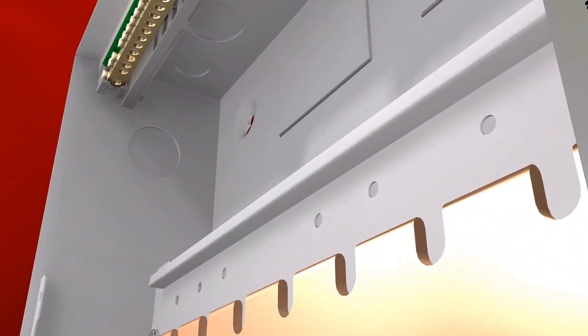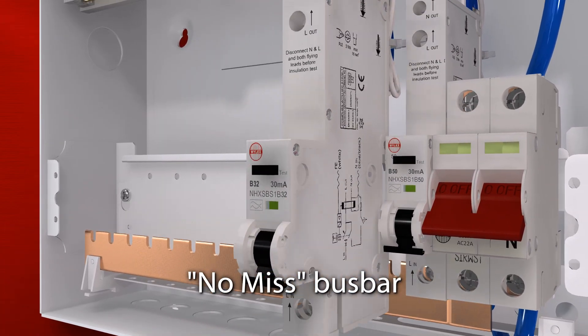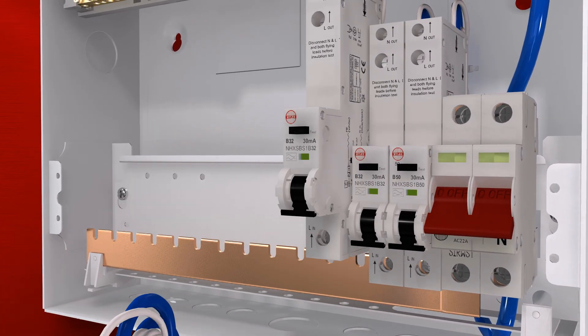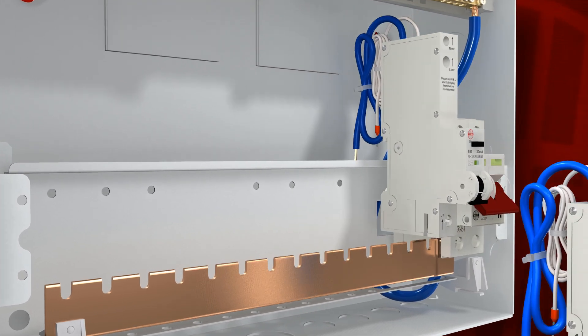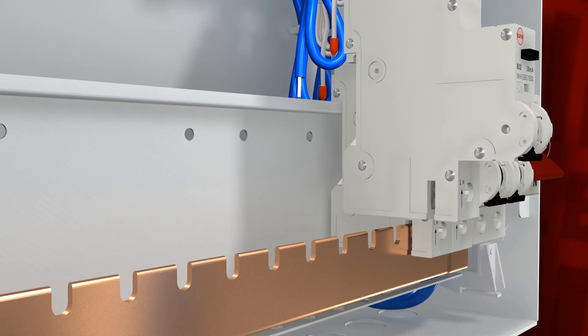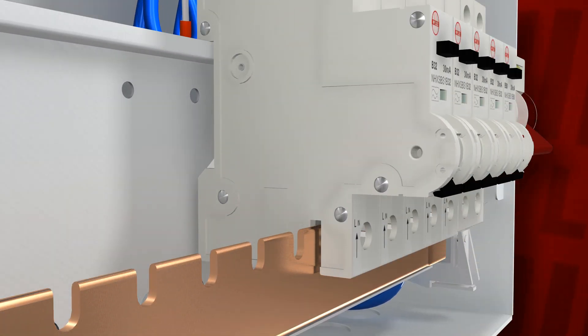Wilek's units incorporate a choice of bus bar systems, including a no-miss fixed bus bar version that is designed so that devices can't be incorrectly installed, and the MCB-RCBO balcony terminal screw cannot miss the bus bar connection. This gives a secure incoming connection arrangement and aids correct installation.